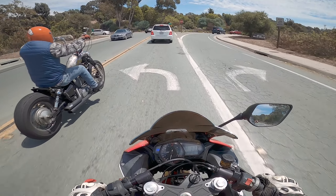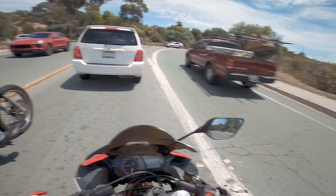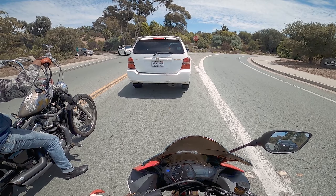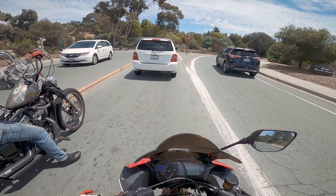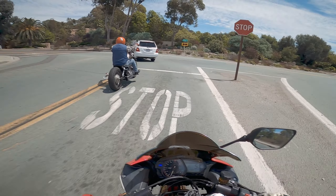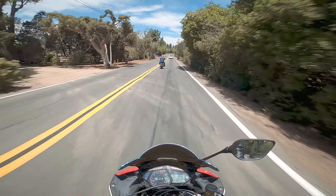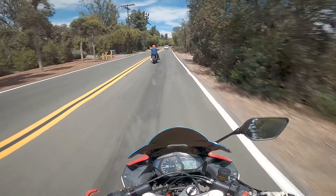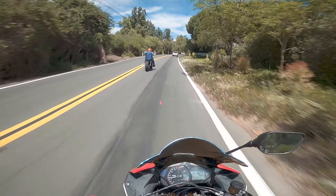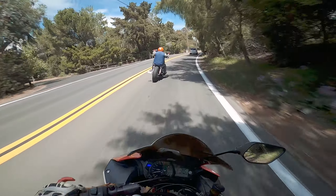Today we are going to ride down Del Dios Highway. I'm not really sure where on that highway we're going specifically because it's kind of short and boring, so I think he's taking us somewhere with some sweepy roads. No drag racing today — not trying to kill myself. I'm not even in my leathers, we just packed up and left. I am not dressing for the slide today.